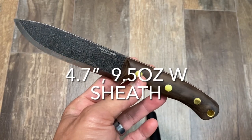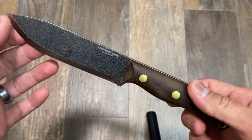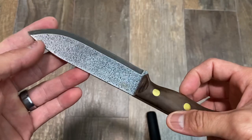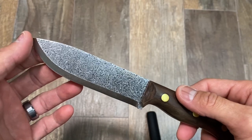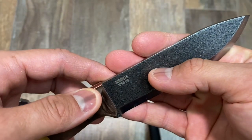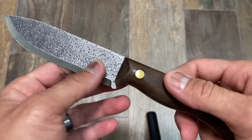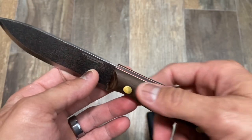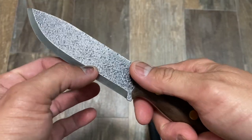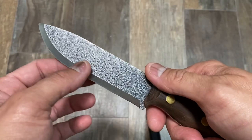Good evening everybody, let's discuss knives. We have here the Condor Bisonte knife, designed by Walter Matthews and produced by Condor using 1095 high carbon steel, with a 4.7 inch blade. The handle is walnut — a beautiful dark walnut color — with some brass pins, very ergonomic. We also have a scandi grind and a hammer finish that Condor has been using.